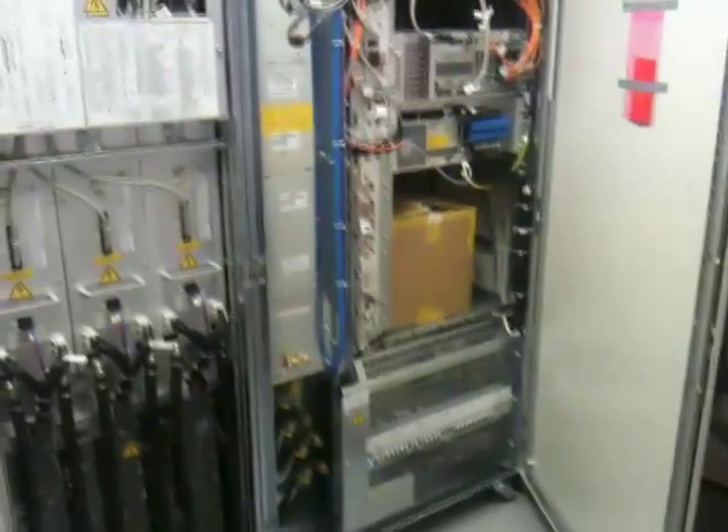Just an overview here — gradients to the left, control on the right, and there's a random cardboard box. Not sure what that's for.